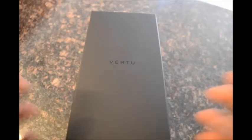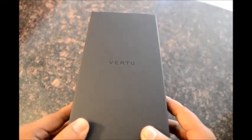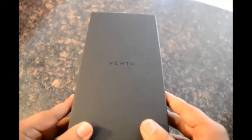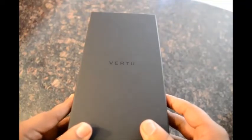Hello everybody and welcome to an unboxing video by LuxuryLaunches.com. Today we are going to have a look at the Virtu Constellation Luxury Smartphone. It is the second Android phone by Virtu and was released as a mid-range offering in their line-up. So without further ado, let's get started.